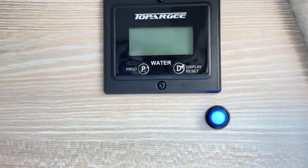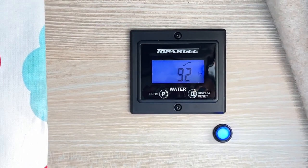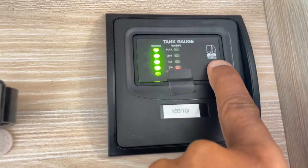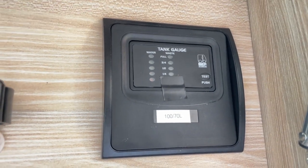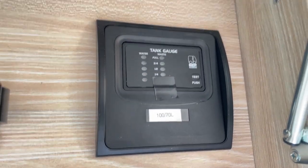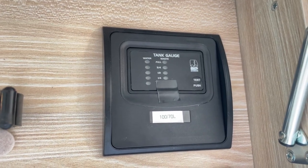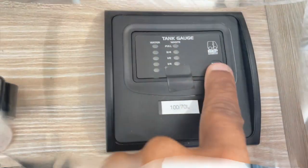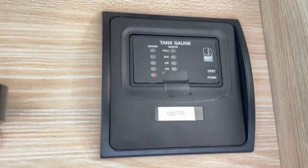The job of installing it just took me two and a half hours, so I was really pleased with that as well. These sort of water level indicators are not bad in that they give you some idea of water consumption, but they don't work that well.